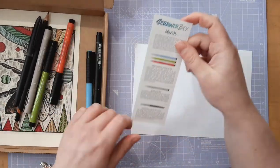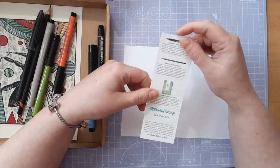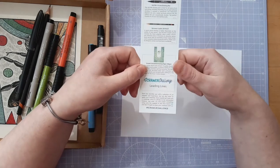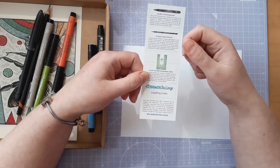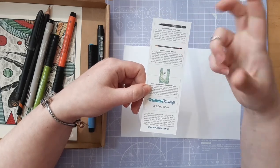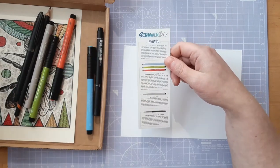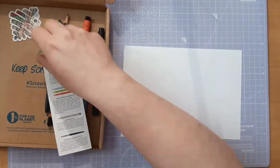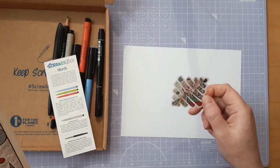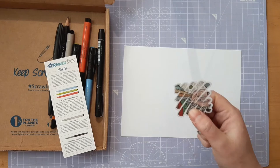We have a little bookmark that tells you about what we have. There's always a ScrawlrBox Challenge - this month's is Leading Lines, so if you're making some art, that's what they want you to try and draw something with. And we have our ScrawlrBox sticker, which shows a little snippet of the artwork - it's always got something to do with the artwork.